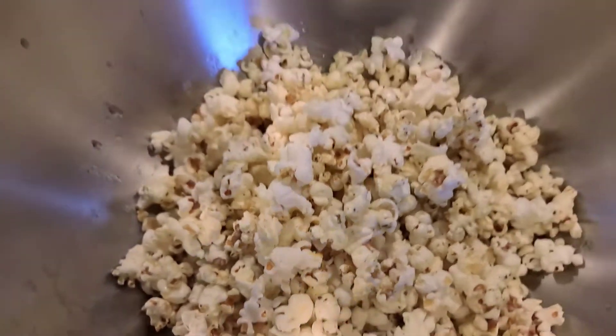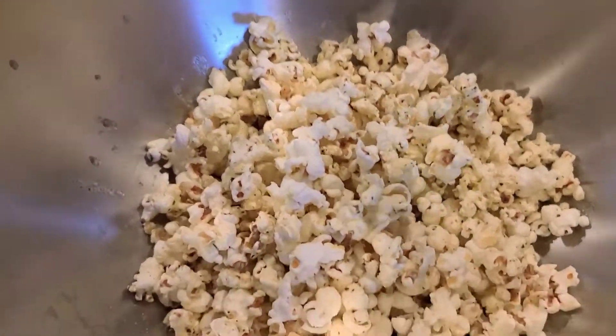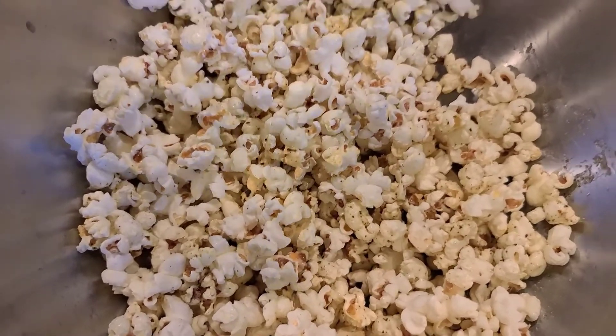So that looks pretty good. I'm just going to toss with some garlic salt. That's my savory popcorn snack.